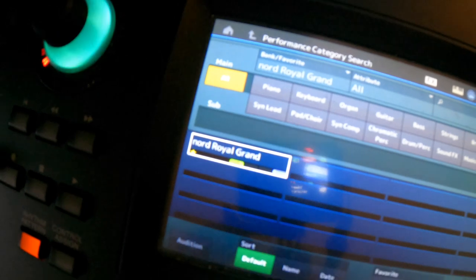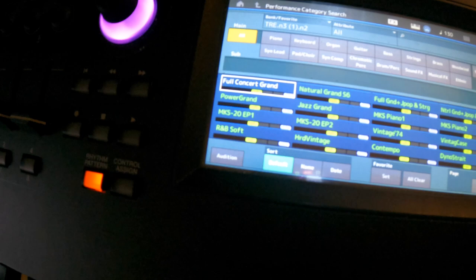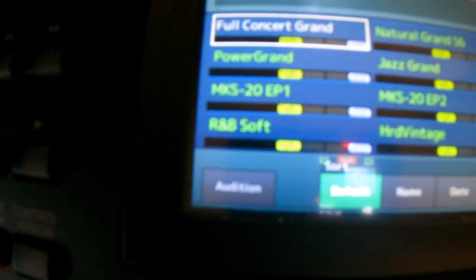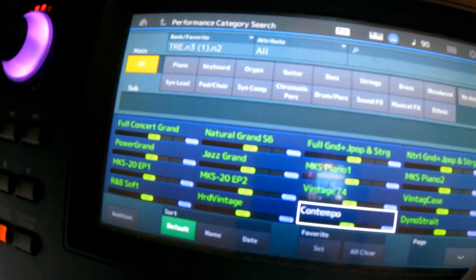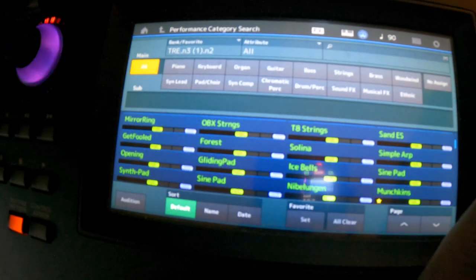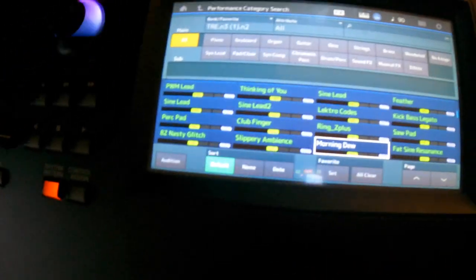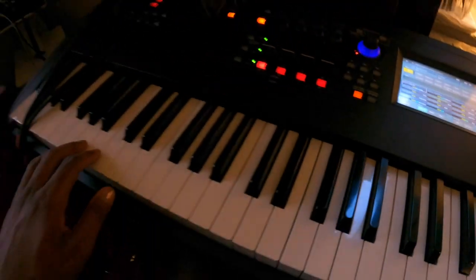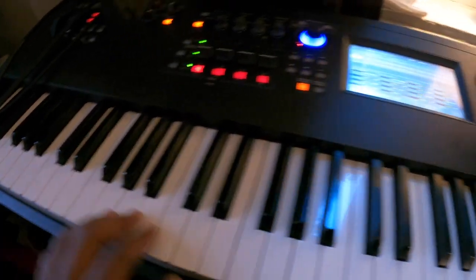It's got bright grand, imperial grand, and a full folder of Motif stuff, rolling stuff, some MKS — a whole bunch of stuff. It's fully loaded. Got power grand too. This is my main keyboard where I mostly track out everything. I use the Nord for piano specifically.